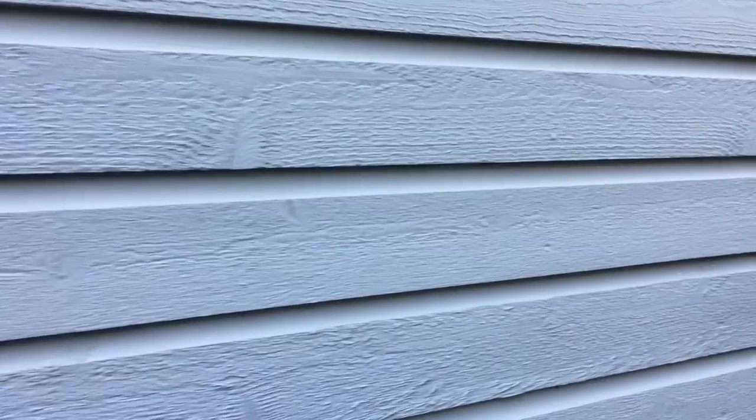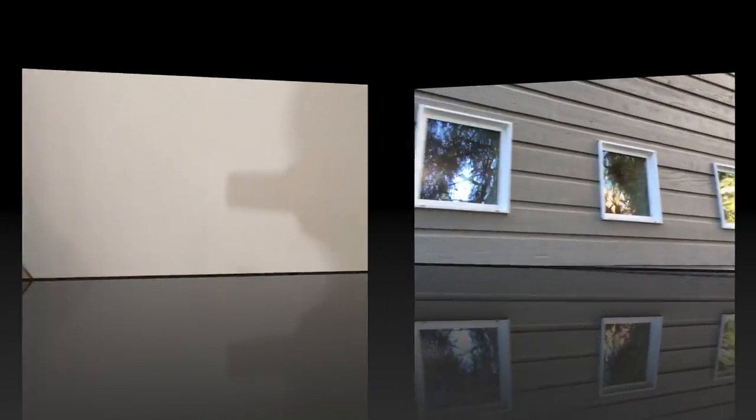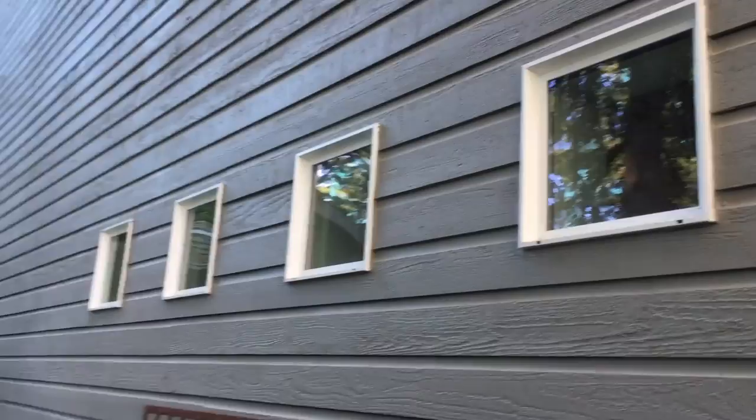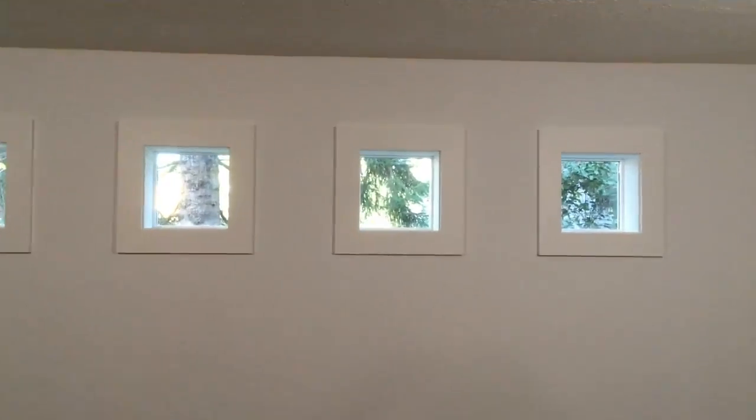I added some clerestory windows to a basement wall which was just a sided wall with cedar lap siding; inside of the wall was sheetrock. Clerestory windows are nice because they're high off the ground so you get light added to the room but you get to maintain privacy.